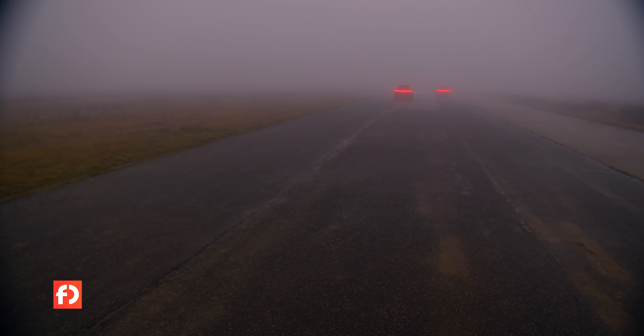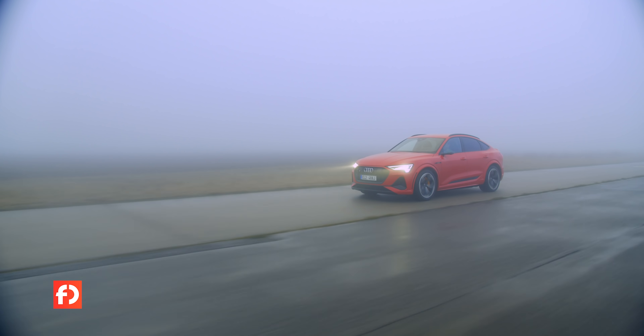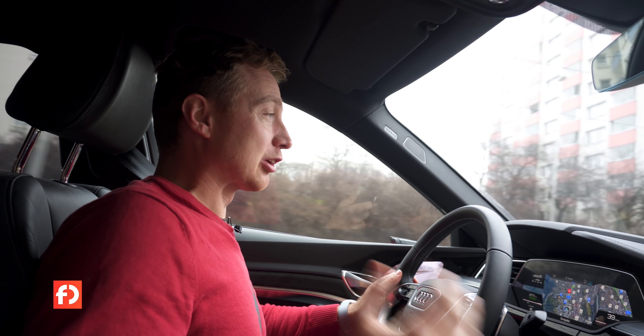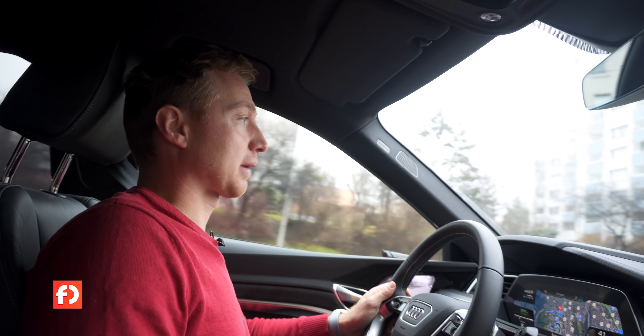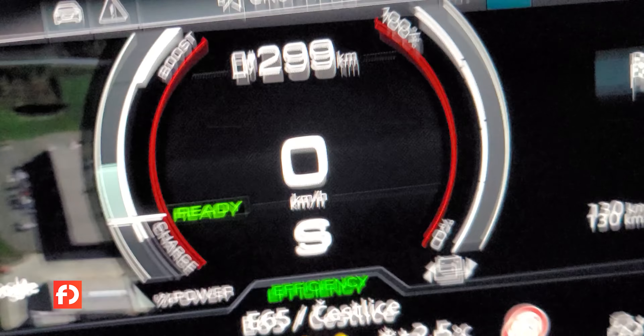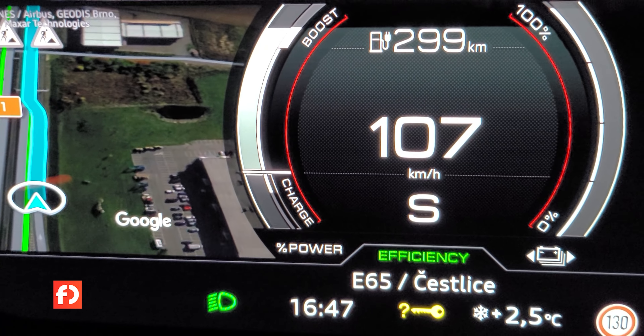Tesla Model X je sice o něco rychlejší na rozjezdu a ten kopanec na začátku je rozhodně silnější, ale těch 500 koní i s tím dvoutunového autem dokáže opravdu pěkně zahýbat. V režimu S s Boostem je auto opravdu hodně živé a jsou tu elektrické kopance jako z Tesly – když na to dupnete, auto vystřelí dopředu mnohem víc než původní e-tron.